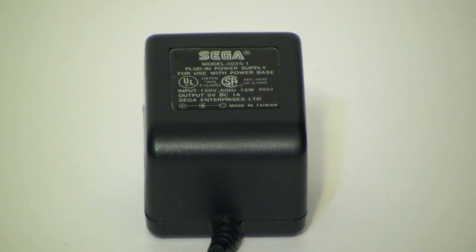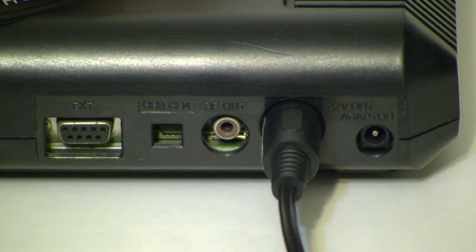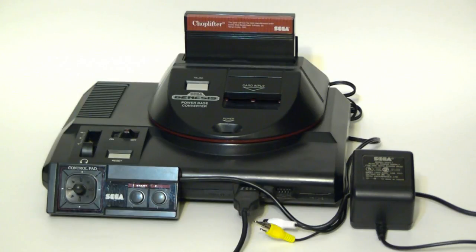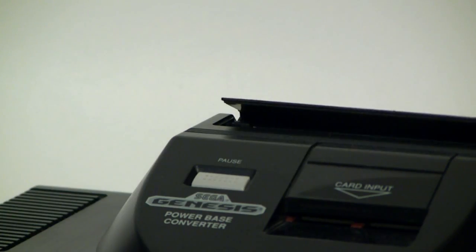What's more, a Master System adapter can be used to power the Genesis or Mega Drive. And as we already mentioned, the AV ports are identical. But if you're really gonna go through all that trouble, why not just use the Master System? Why indeed...